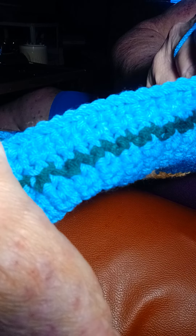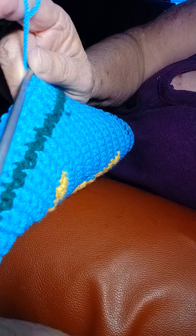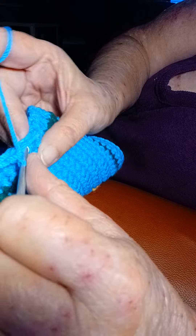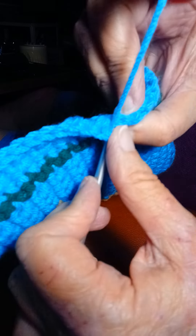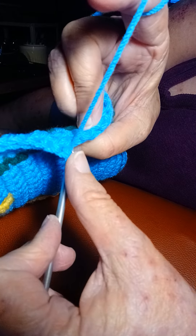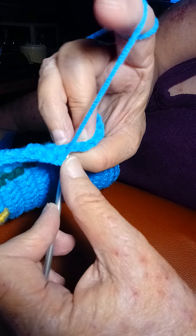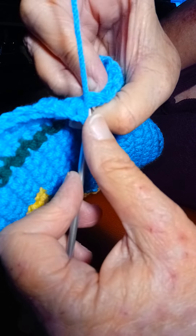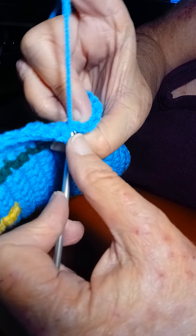See how nice and neat that looks? Nice and neat. You don't see any gaping holes. The reason why you don't is when you come up to a certain row here, you'll notice there's two bars.